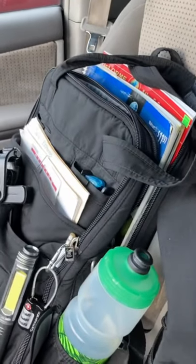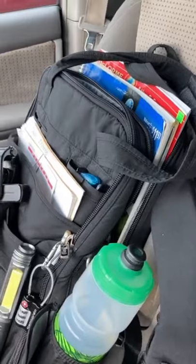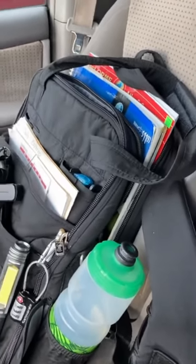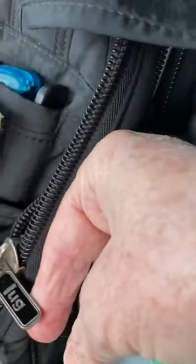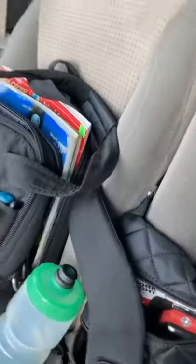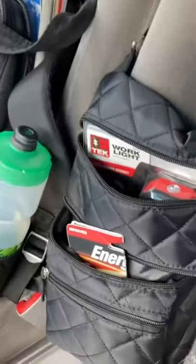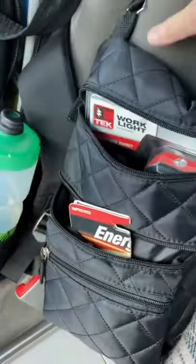This works really well for me. They sell something similar on Amazon for about $40, but you can just make one using an older backpack. The brand that made this one is a very nice product. I also have this other bag I found in my garage — I attach it to my armrest and it's my battery bag.